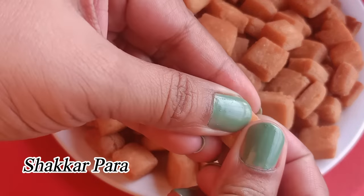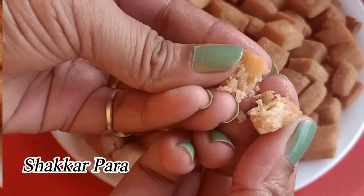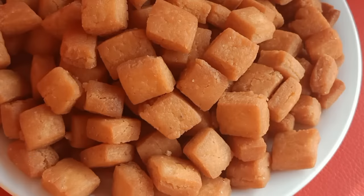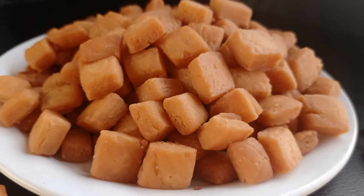It is very easy to make this recipe with perfect measurements. You can make this recipe very big. If you make this recipe, you can make it at home. Let's start making this recipe.